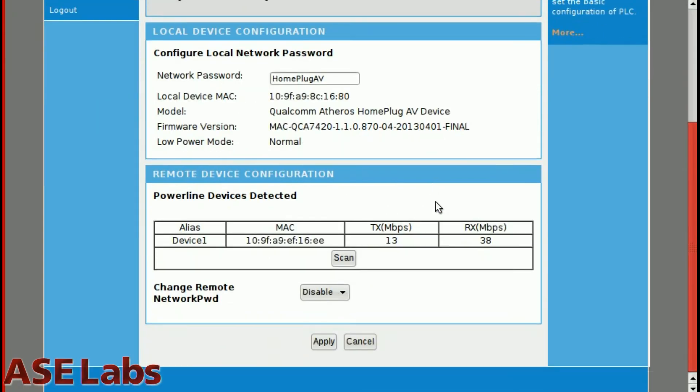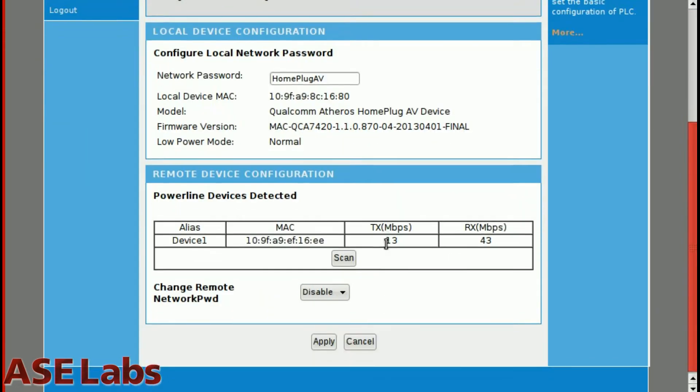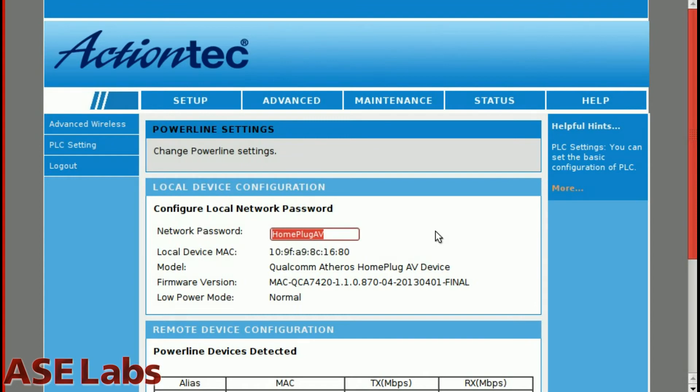You can see the power line networking stats here. My transfer rates are kind of poor because this is actually on multiple different circuits. If I hit scan, you'll see 13 and 43 megabits — not that good, but good enough for what we're actually trying to do. If you had a video game console in here, it works perfectly fine.